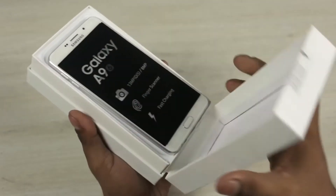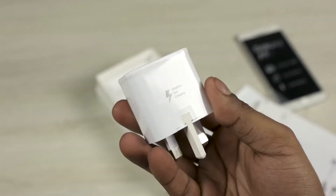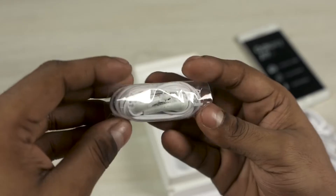Opening up the box, we are greeted by the A9 itself — let's set that aside for the time being. We then have our SIM ejector tool, the regular literature. Samsung's also thrown in a fast charger in the box. We then have a micro USB cable — no Type-C this time — and a pair of in-ear earphones.